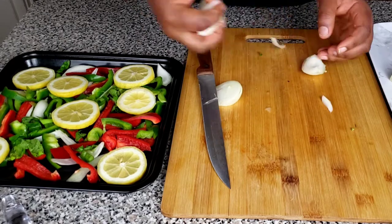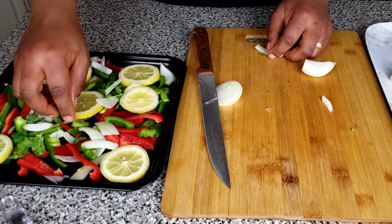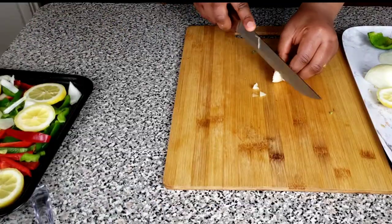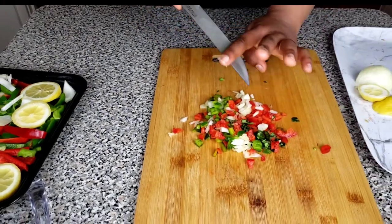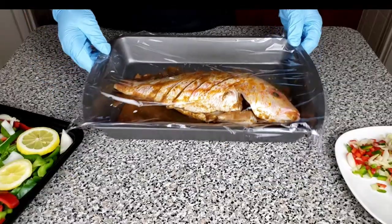Once we've prepared the spices for the bed of the fish, the next thing you want to do is to prepare the spices for the garnishing — just slice them a little bit, because a well-garnished fish draws everybody's attention.